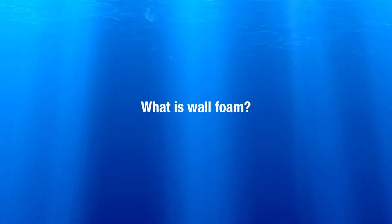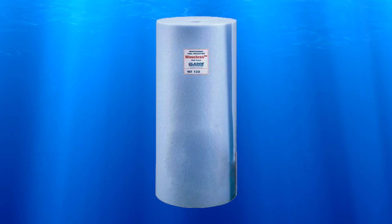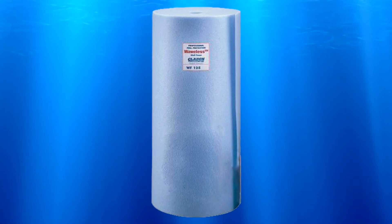What is wall foam and do I need it for my pool? Wall foam adds an extra layer of protection between the liner and metal components of the pool. It can protect against punctures from the wall bolts and other sharp edges of the pool or its components. Wall foam is not critical but simply adds an extra layer of protection for your pool.